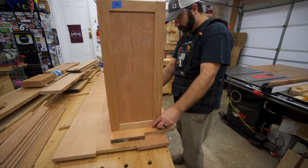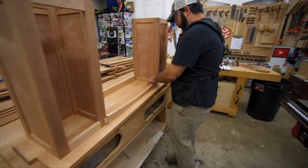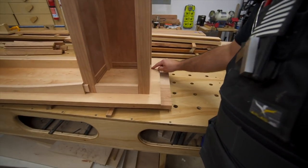Today we're going to be cutting coves, and I want to take this opportunity to learn how to cut these on the table saw. I've never cut coves on the table saw, so this is me wanting to learn how to do that.